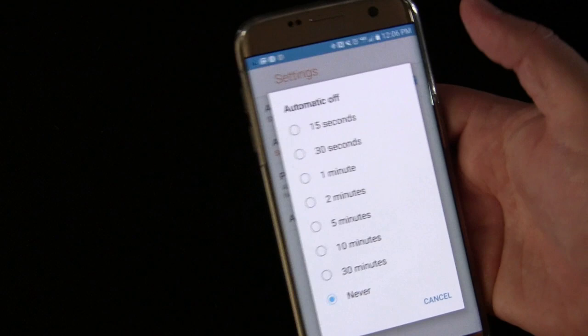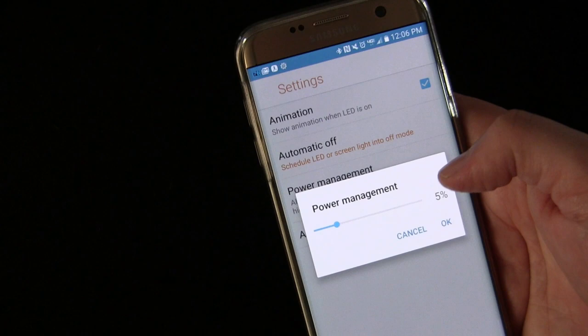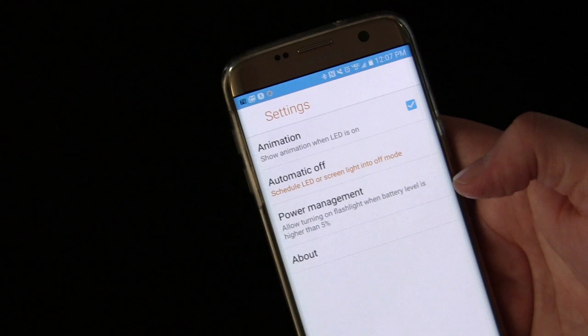You may never need that, but it's a cool feature. I have it set to never — I don't use that. And there's power management, so you can have it so that the flashlight won't work if your power is less than a certain amount. I put it at only 5% because I don't really care what level my power is — if I want to use my LED I'm going to use it. But if you forget to pay attention to your power, you might want to set that a little higher.